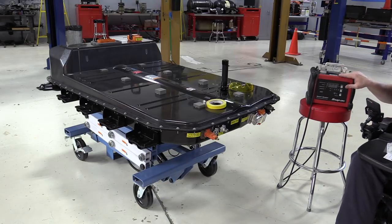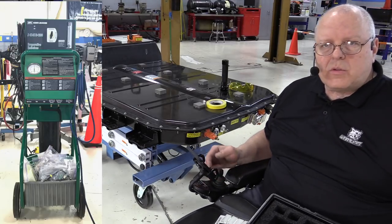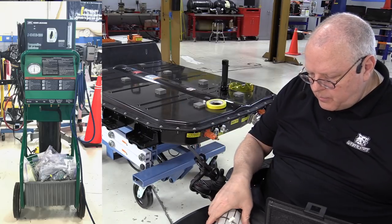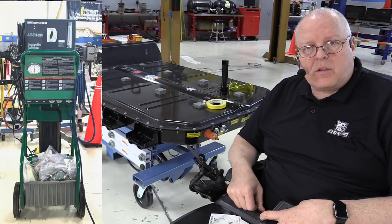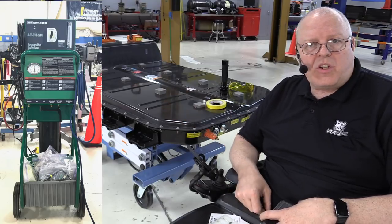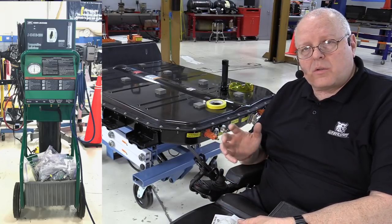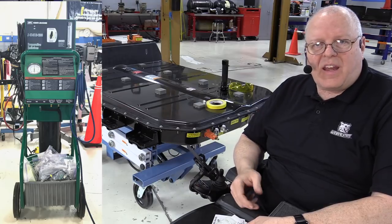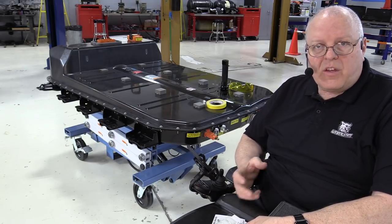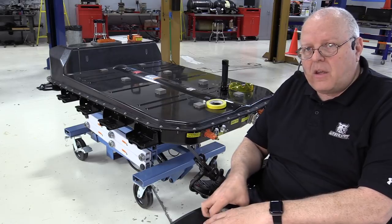We have a smoke machine back here - an evaporative emission system smoke machine from Snap-on - and we have another one from Kentmore Tools, the official GM one. Either smoke machine will work for pumping the leak-tracing smoke inside the housing. The official Kentmore GM special tool also has a nitrogen bottle connected to it, so when we're done with the smoke test we can flush out the smoke with nitrogen. With the Snap-on one we'd need an external tank. For this demonstration we'll use the official GM Kentmore tool.